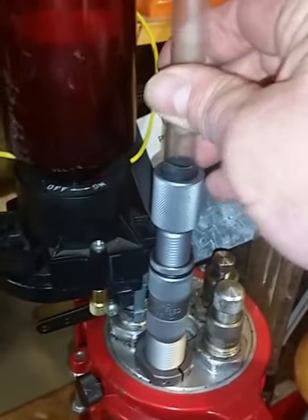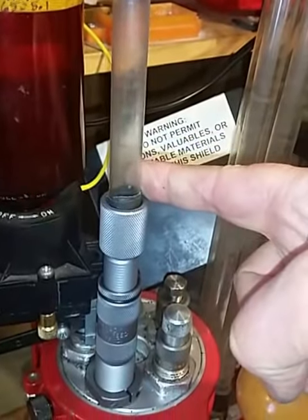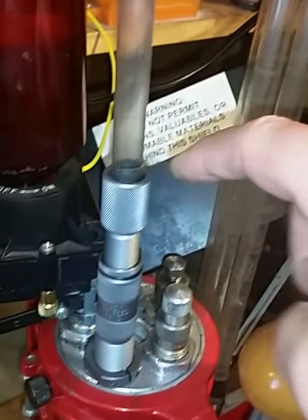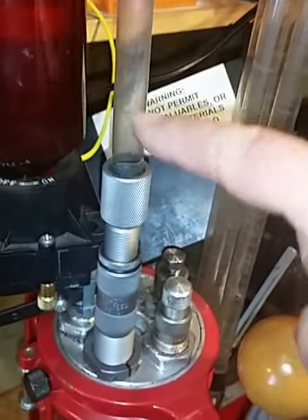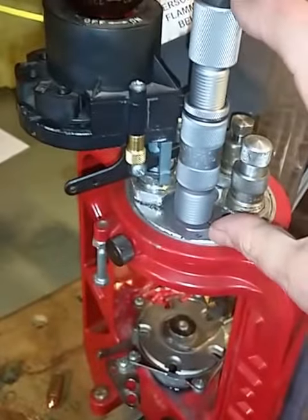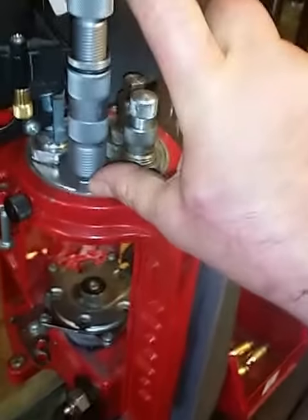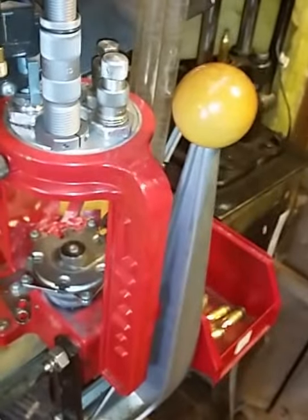I have found that you can use the plastic tube that comes with the Lee bullet feeder in place of buying the more expensive aluminum tube that Hornady sells. But either way, even if you don't have that, this holds a good dozen bullets, and that's 12 bullets you don't have to feed by hand.